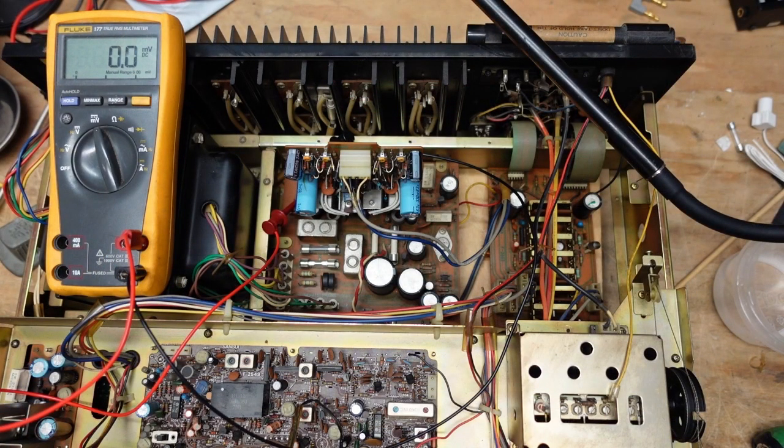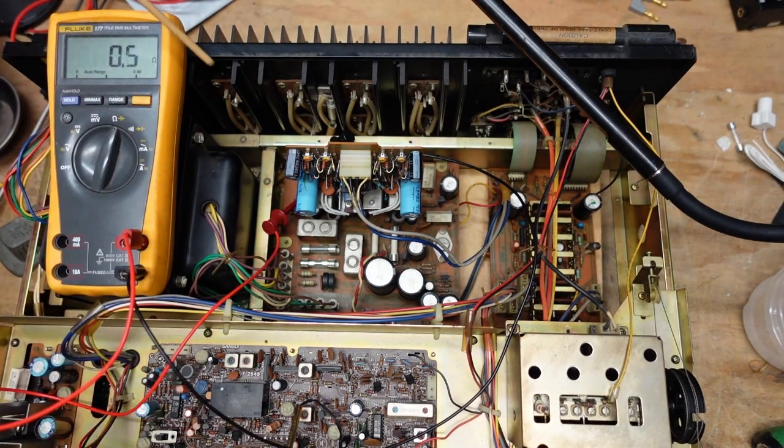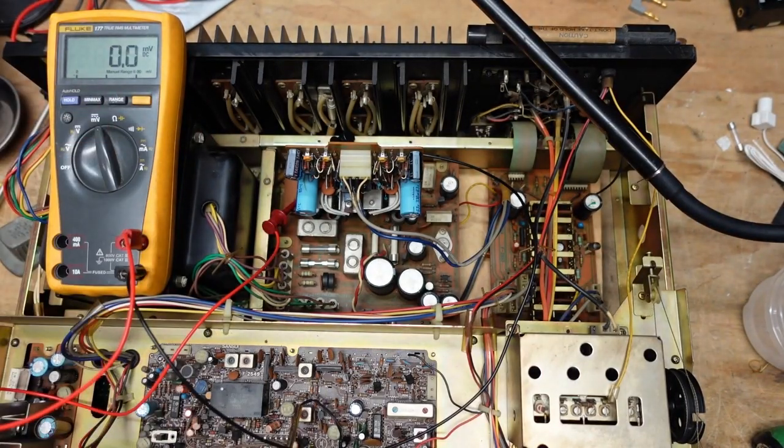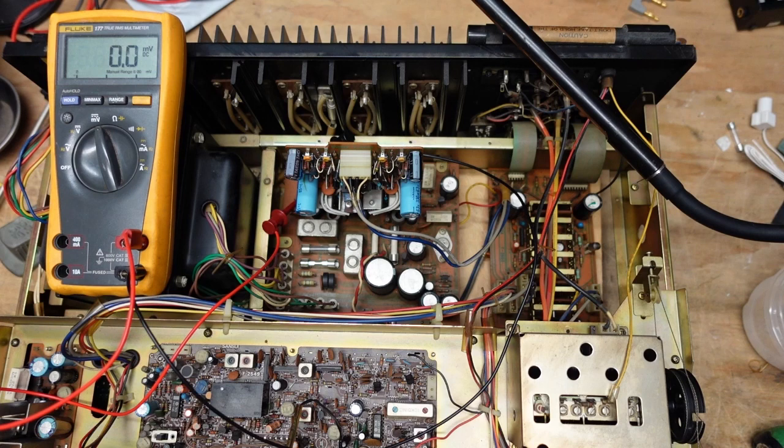Right now I'm measuring across one of the emitter resistors on one of the channels. I've got my meter at millivolts and I'm going across this resistor. To make sure you've got a good connection, you can go right to ohms — you can see it's half an ohm. These are 0.33 with lead resistance, that's about right. So I turned it on and you're going to see the millivolts go up and down dramatically, but one channel seems to be a lot worse than the other.